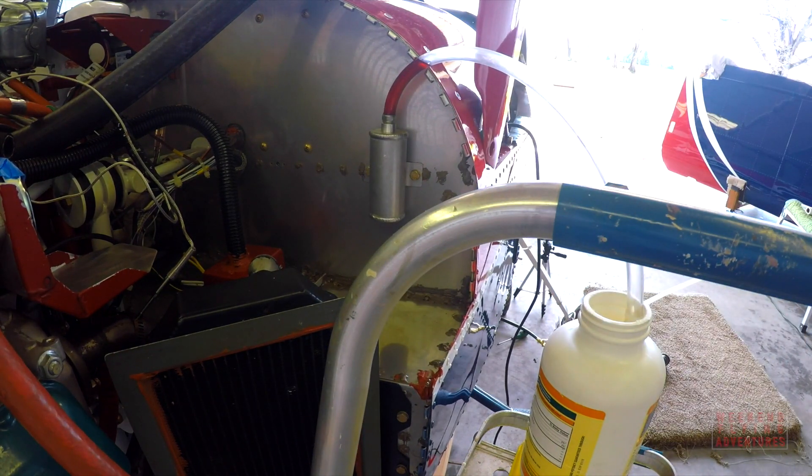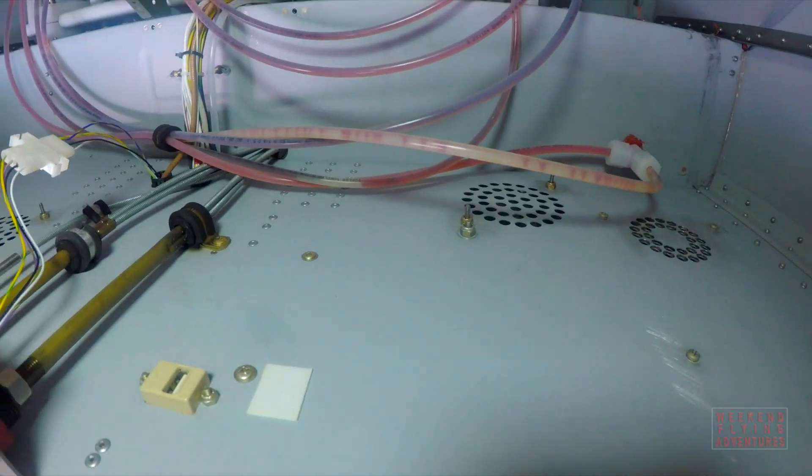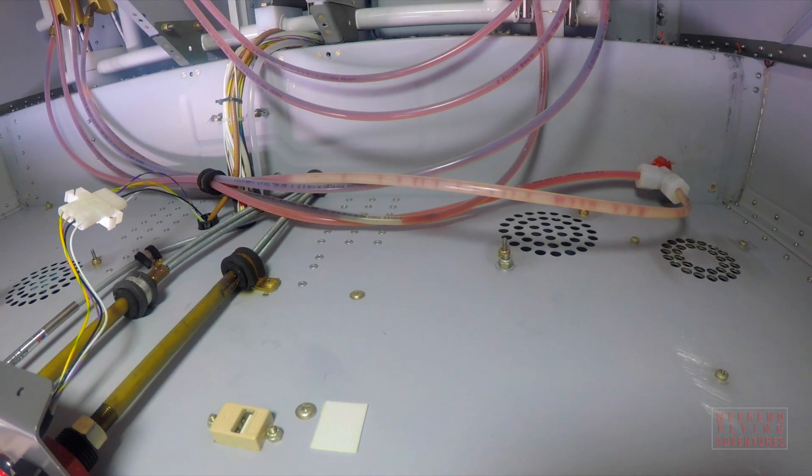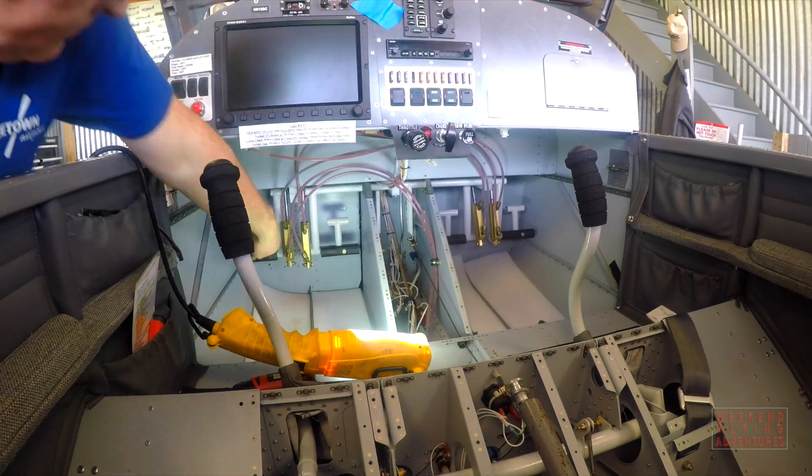I'm never really satisfied that I get enough of the air bubbles out. This time was the same — while it looks pretty good on the video, I'm not happy with them, and I think I'll be bleeding the left side again just to make sure that all the softness is completely out of the system.